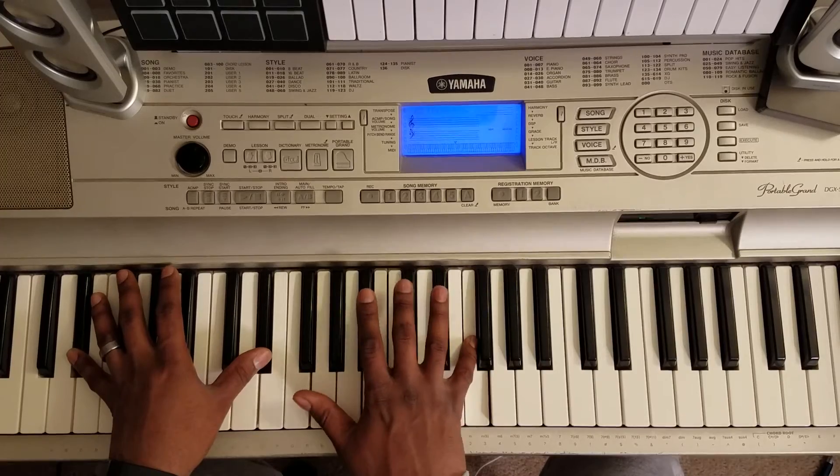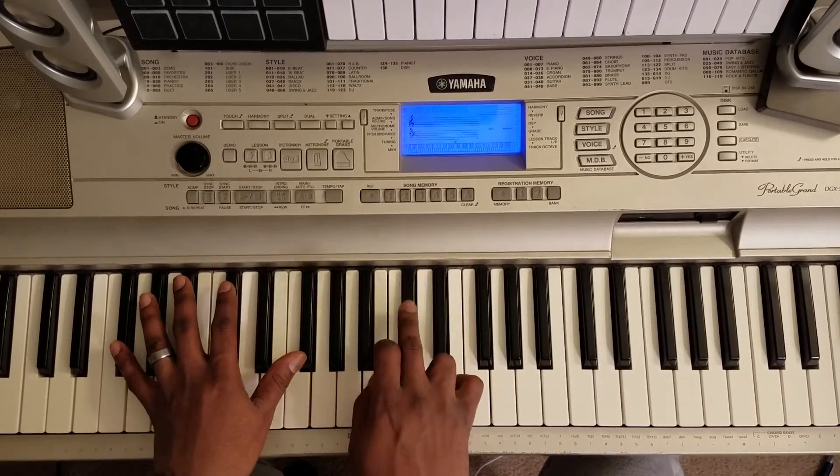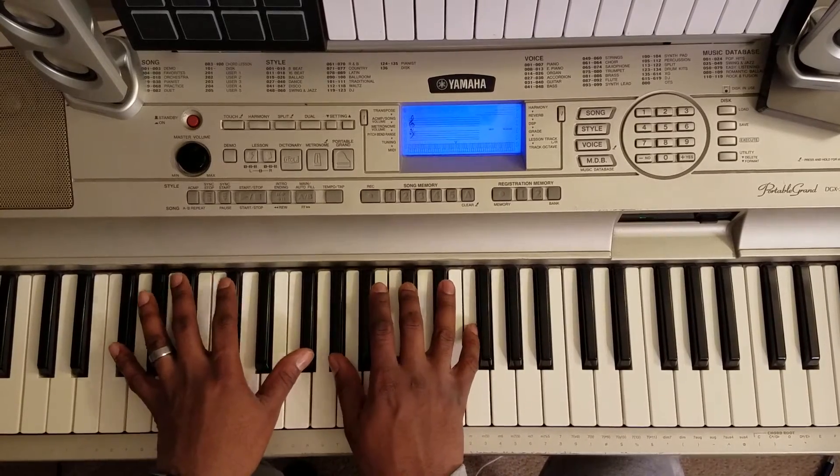Then you play C sharp, E flat, and then hit that first chord.